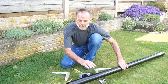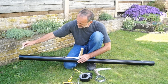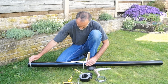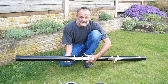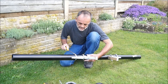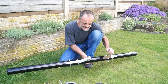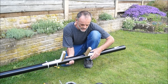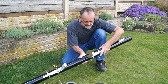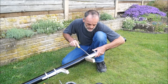The next stage is to secure those to the pipe. Secure the first hand grip by tightening up the two jubilee clips. Once you're happy that that one's tight, loosely fasten the second one, make sure both handles are in line, and then secure the second handle by tightening up the jubilee clips.